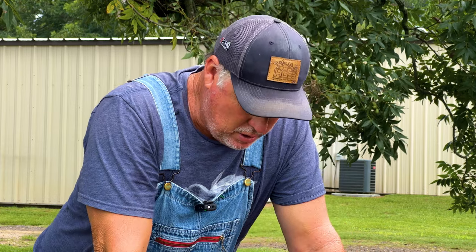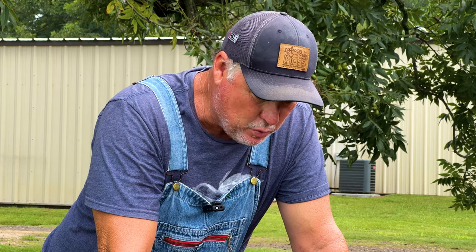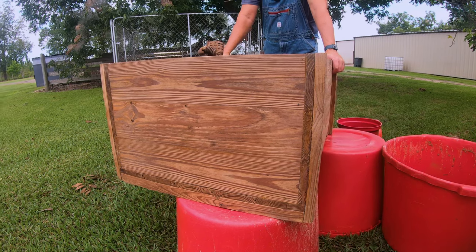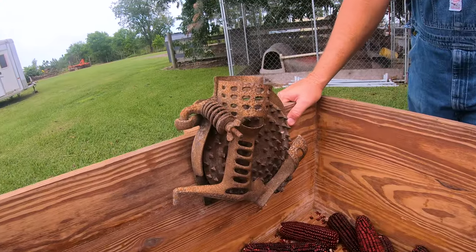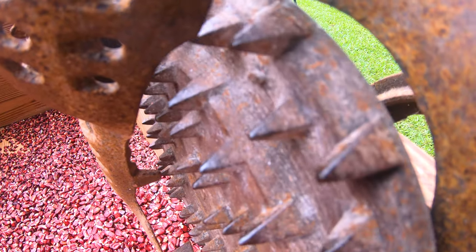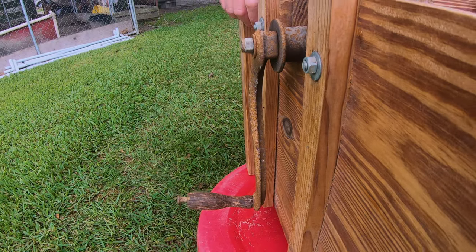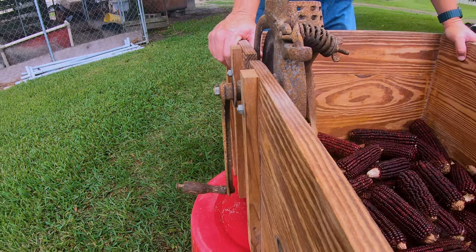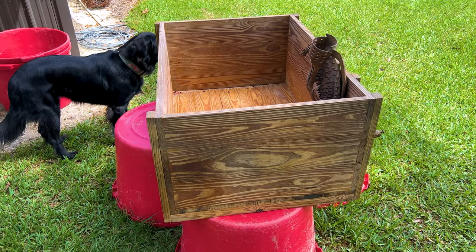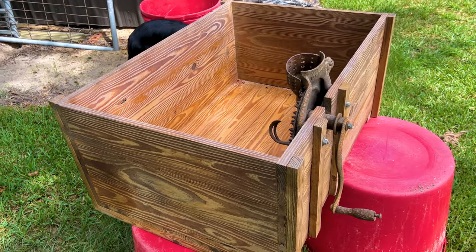Now it's time to shell the corn. Years ago I built this box and got this sheller. I built the box out of reclaimed lumber — I wouldn't recommend treated lumber. My corn sheller I bought at a flea market in Cleveland, Georgia, probably 25 years ago. You can still find these around in rural areas at flea markets or on eBay in good working order. There are some new ones made in China on Amazon, but I don't have experience with them. This one still works really good — I just keep it cleaned up and out of the weather when not in use.